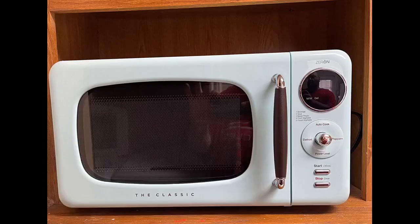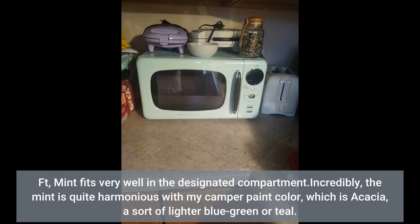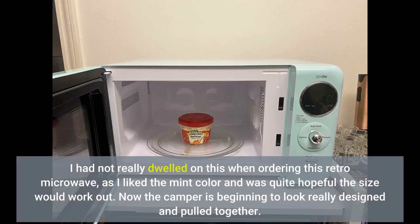I needed a microwave to put into my travel trailer and this seemed to be an excellent candidate to fit in the existing spot above the stove. Voila! The WINIA WOR-07RZEM Retro Microwave 0.7 cu ft in mint fits very well in the designated compartment. Incredibly, the mint is quite harmonious with my camper paint color, which is acacia — a sort of lighter blue-green or teal. I had not really dwelled on this when ordering this retro microwave, as I liked the mint color and was quite hopeful the size would work out.